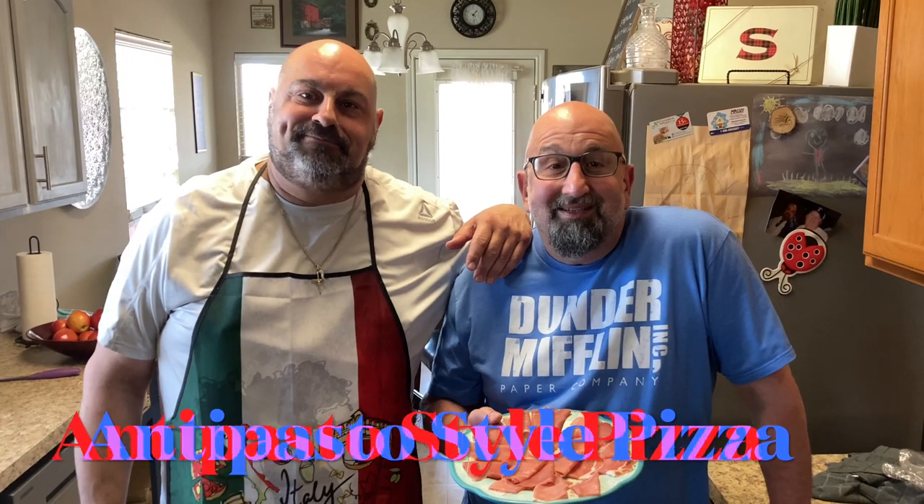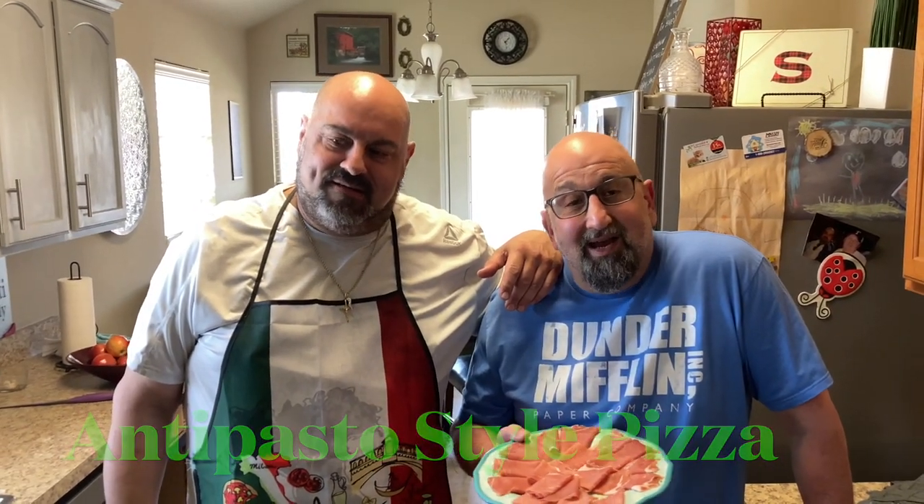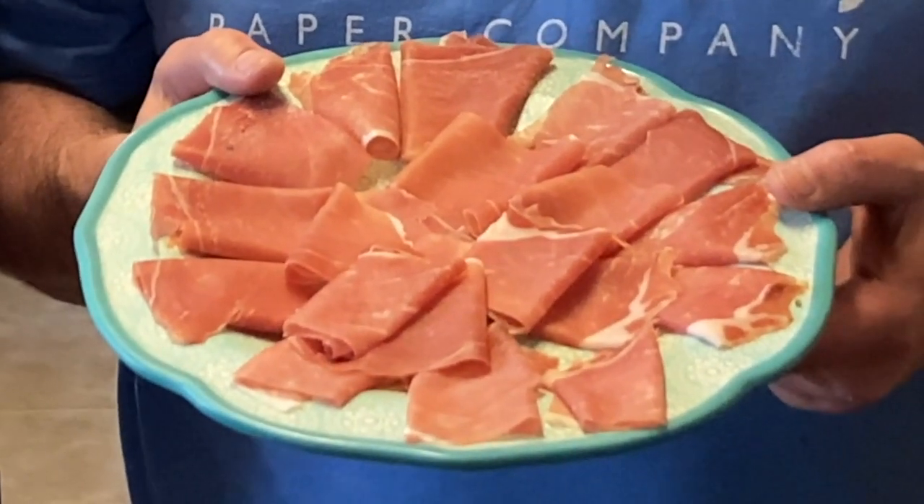Welcome to the Brooklyn Brothers. Today we're going to be making an antipasto pie — it's kind of like a pizza, it's got all the Italian delicacies, and we're going to put this wonderful parma prosciutto on top. Let's get cooking.